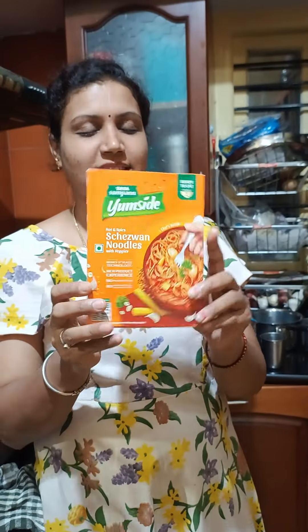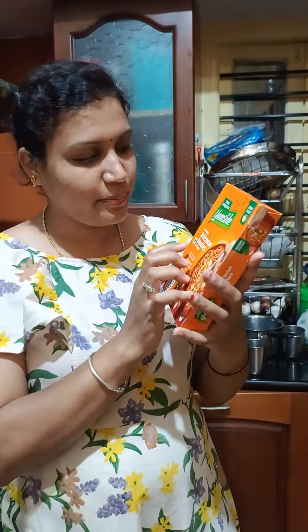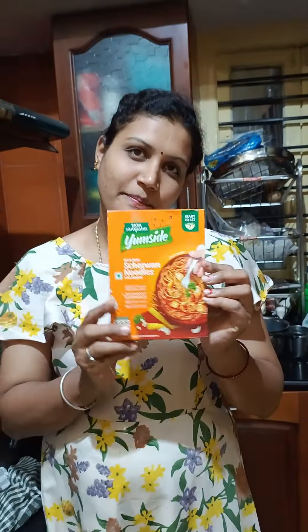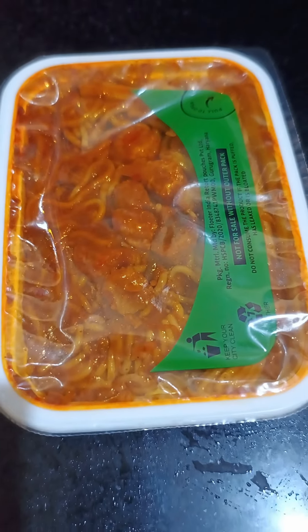Hi sweet Pam! I am ready to eat now. No preservatives — Hot and Spice is 3-in-1 noodles. It is coming. Hot and Spice noodles: a rich protein experience, no preservatives. So let's try it.